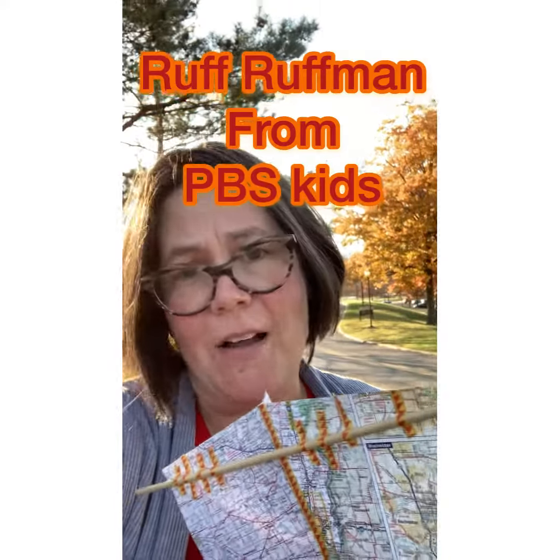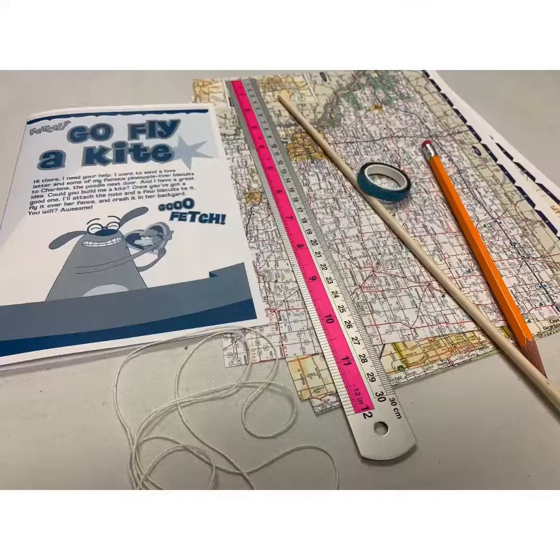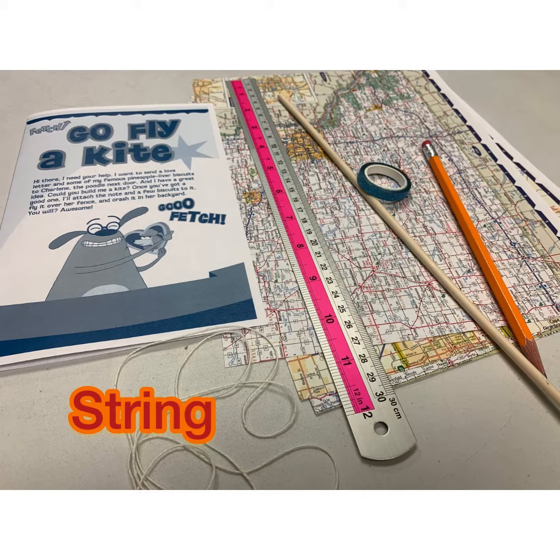I'm Mad Scientist — it's Miss Sarah here and I'm outside the library with my kite. I'm going to show you guys how to make this today along with Ruff Ruffman. He's going to help out and show us how to make this kite and how to take advantage of this beautiful weather and some of the wind that's out here.